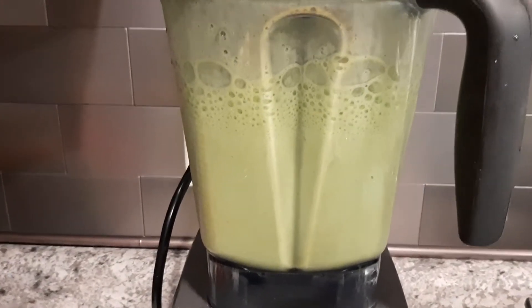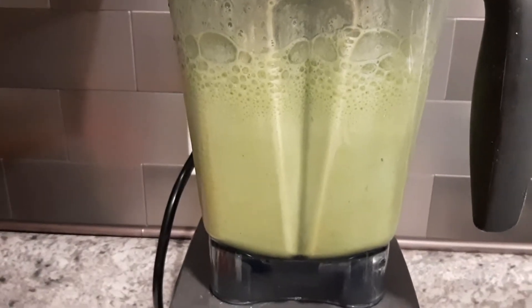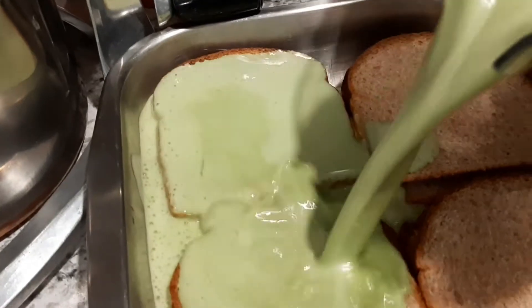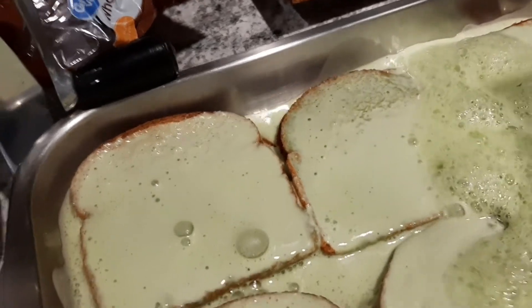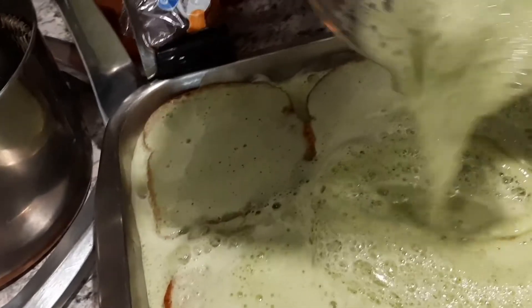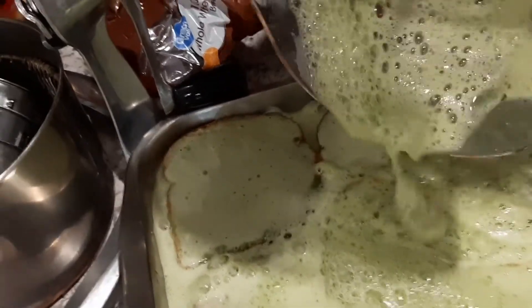That's pretty green. Now I'm going to taste it just to make sure everything's good, and then pour it over if it is. I think it's going to be just fine. The idea is that the bread will soak up all of this liquid and we'll bake it off, and it'll be delicious — at least that's the idea.